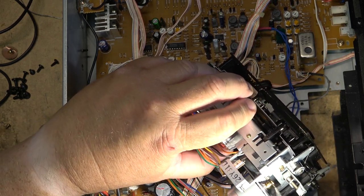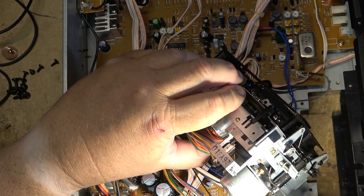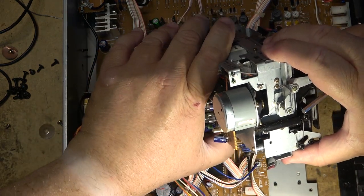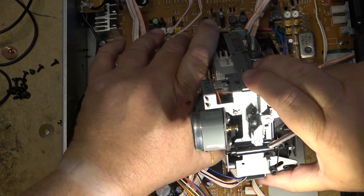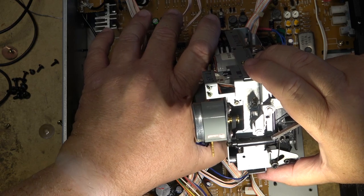Grab it here, give it a tug over the motor — just like that. There we go. That should do it. The motor is riding right in the middle of the pulley — as you can see, it's riding right in the middle of the belt on the motor itself.